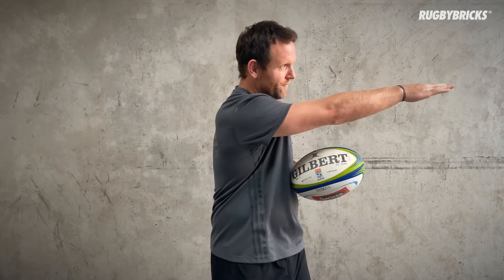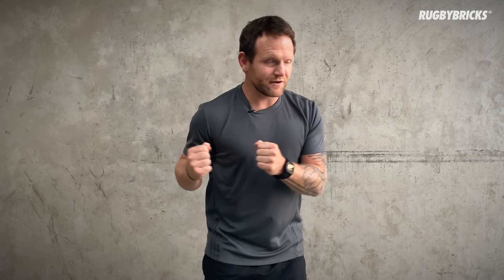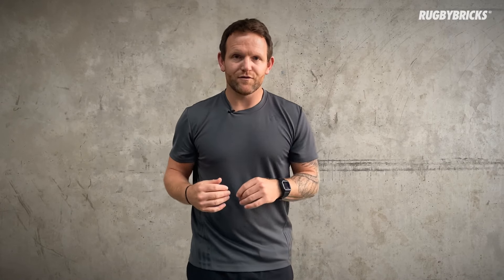Before we talk about follow through, I want to talk about storing energy in our bicep and our pec before passing. Before we've even caught the ball, we can think about really storing energy in that bicep and that pec to rip and turn through the ball. I always coach players: get your chest and your hands shooting nice and quick. If my hands catch and start shooting with my chest, I can create heaps of rip power and really get some punch behind the pass before even thinking about the follow through.